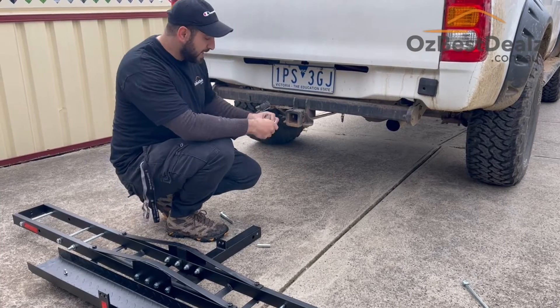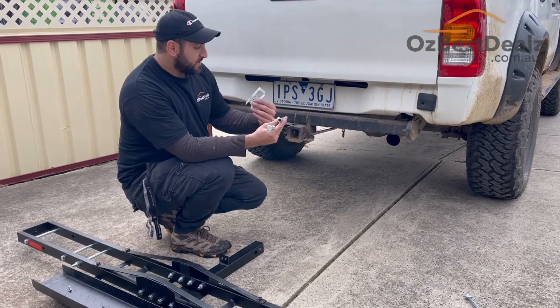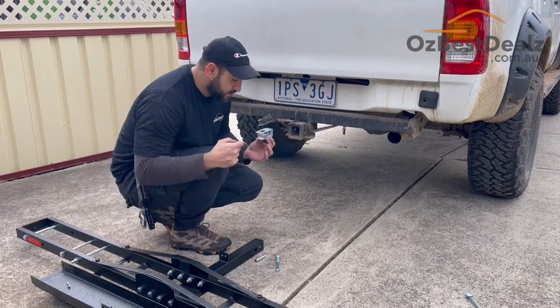The first thing you might notice in the package is you've got a whole bunch of extra stuff that's a little bit different to usual hitch rack components. So here's what you need to do.